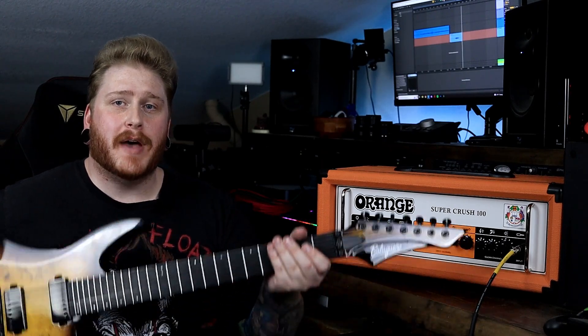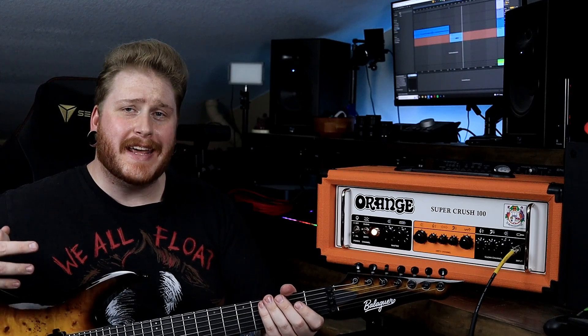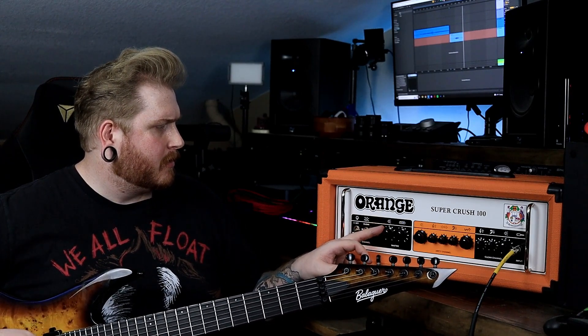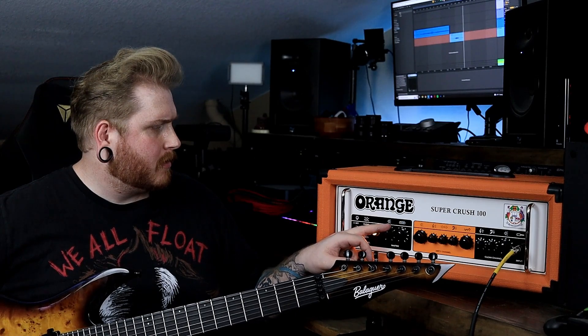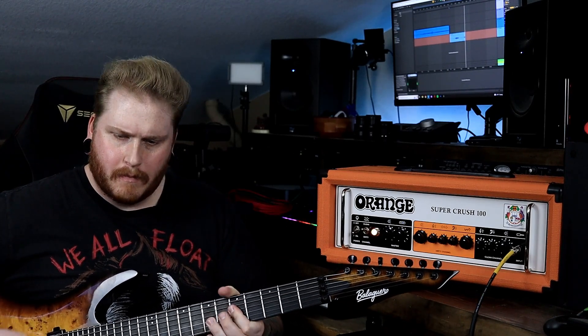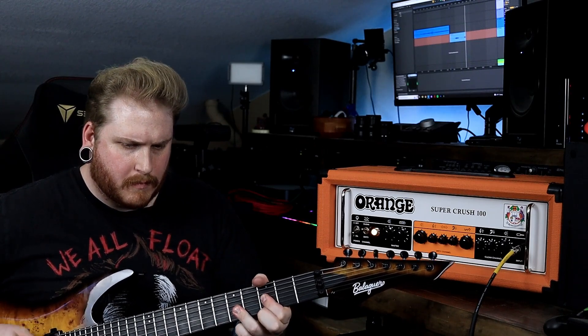A few days later I wanted to check out some of my first reactions to the sound on this amplifier. I haven't gotten the chance to really play this before, so I have my Balaguer semi-custom Archetype here. Let's go ahead and turn some knobs and see what we can figure out. Looks like we're on the clean channel. All right, there's the clean — but that is not what we are here for.